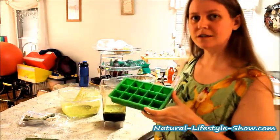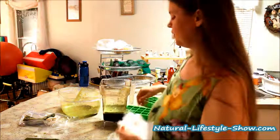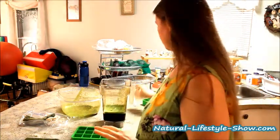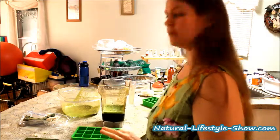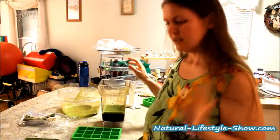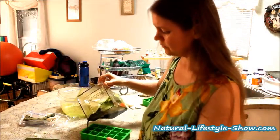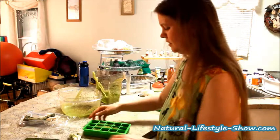These are silicone ice trays that we got from Amazon. I prefer using these silicone ice trays because they're BPA free and they're more natural than just a regular plastic ice cube tray. Stainless steel would be best - this is second best, I think. So here I go, I'm going to carefully pour it in and I'll show you close up.